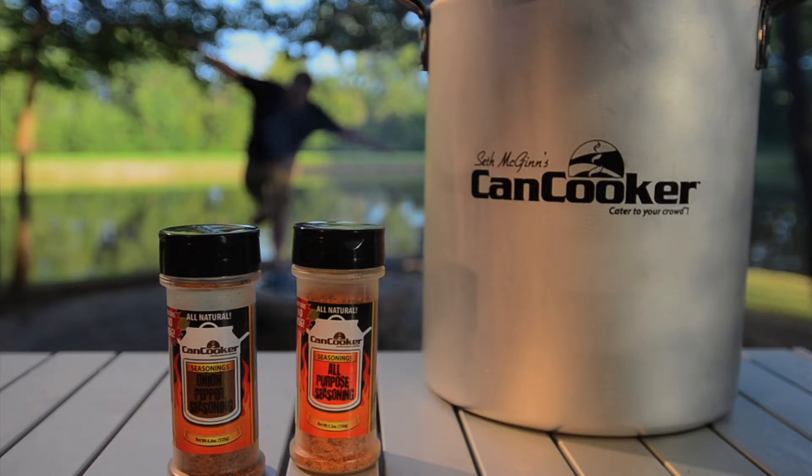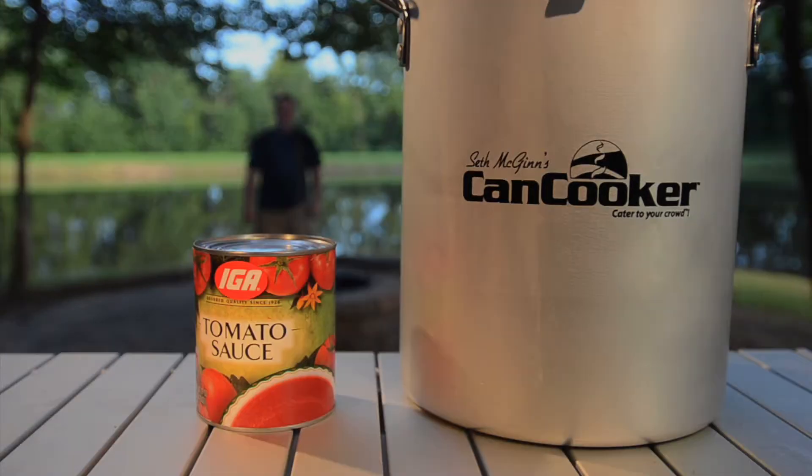You'll also need Can Cooker original seasoned salt, Can Cooker onion pepper seasoning, 1 can tomato sauce, and 1 can beef broth.